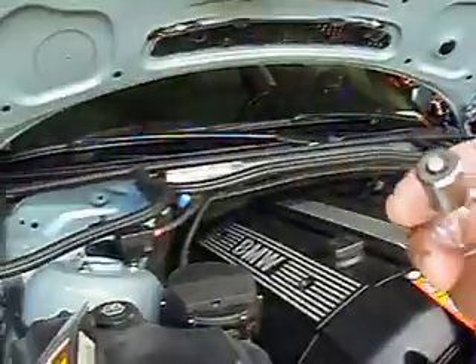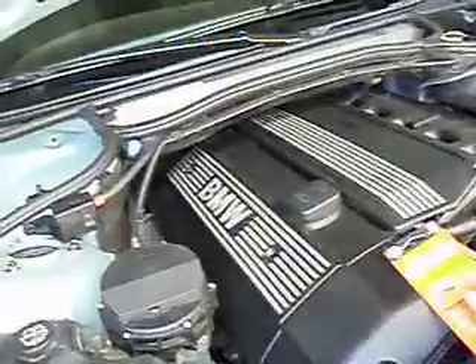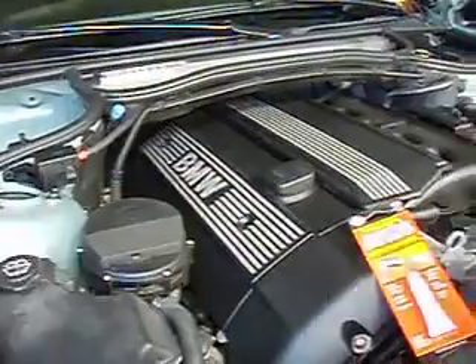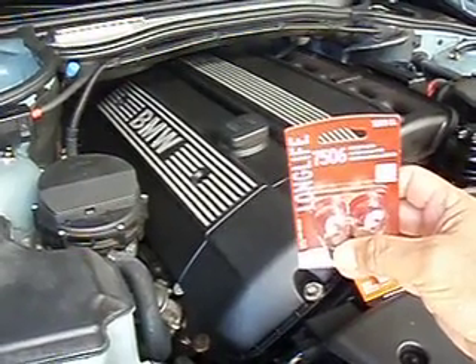What happened was my light bulb here got corroded and kind of got stuck — the connector in here. So what I'm going to try to do is use what my friend told me is dielectric grease. You can buy it from any auto parts store. And I'm going to replace my bulbs, both sides, with the 7506 bulb, which is the proper bulb for this vehicle.